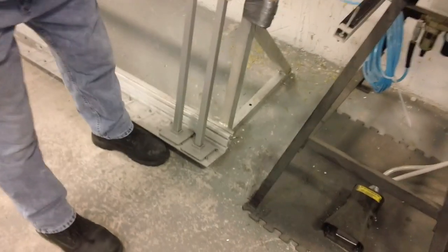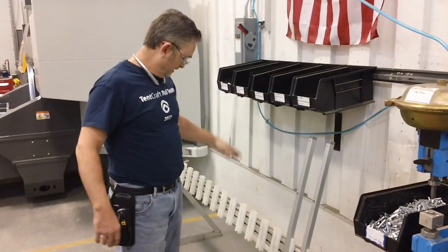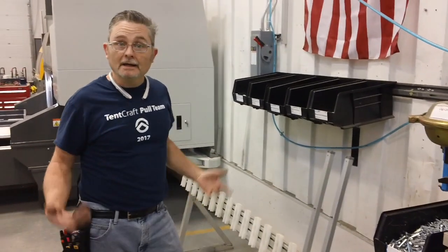Now I've got to bolt it to the floor so it just doesn't move. It makes it sturdier, keeps everything right here, and that's how I made it better.